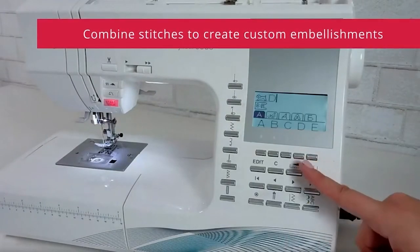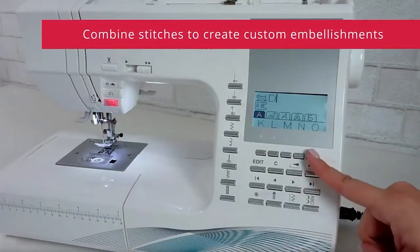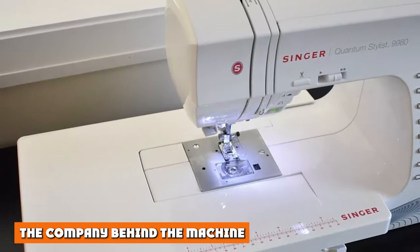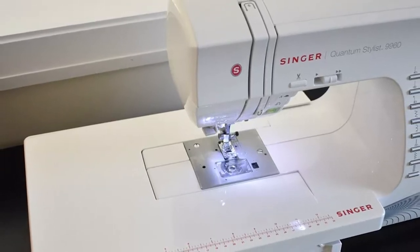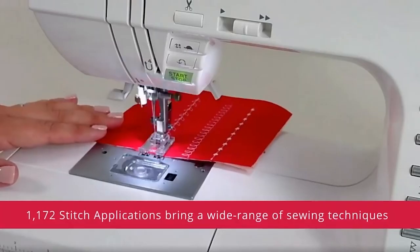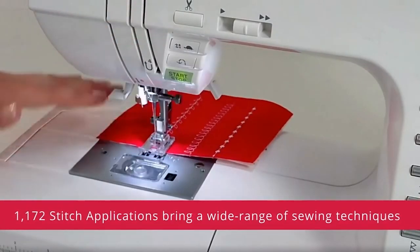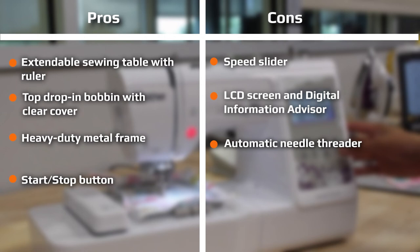When you don't need the machine, it can be covered up with the included hard cover. The company behind the machine, Singer Corporation, has been in the sewing machine business since 1851 and, to this day, continues to produce high-quality sewing machines that appear all over the world. From winning first prize at the Paris World's Fair to demonstrating the first workable electric machine in 1910, the company has shown they know their way around a sewing machine.